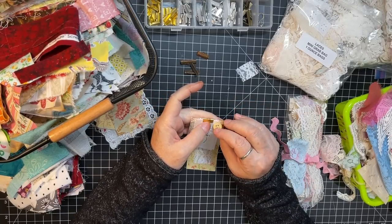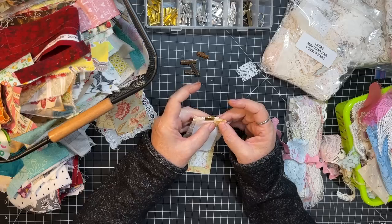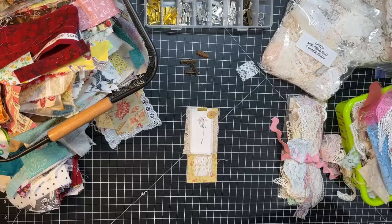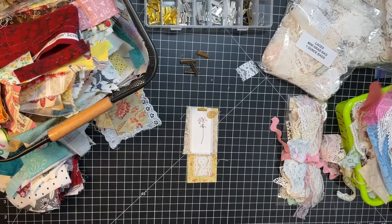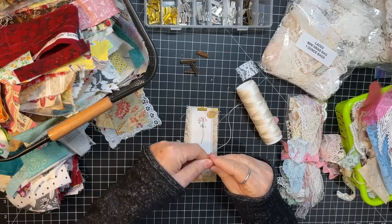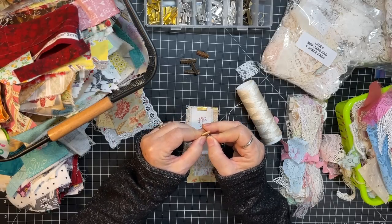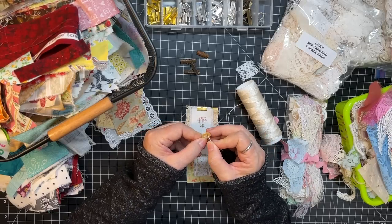I don't really want to put a thread through it because it's really grungy and cool, but you can put a little thread through. I'll use this waxed thread — it's for book binding but I like to use the waxed stuff. I used to use this back in the day. Just going to go through this one hole so the other grunginess shows.